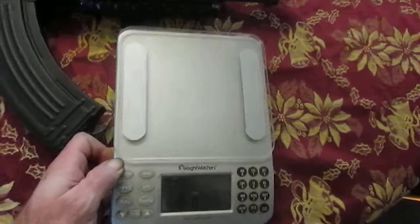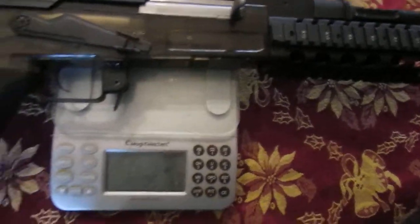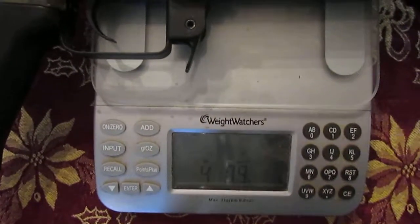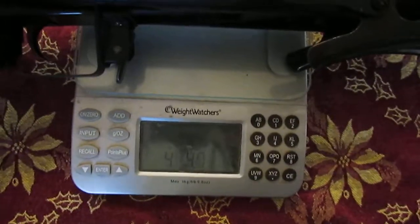So we've got our highly accurate weight watcher scale — Oprah's not going to lie to us, so it should be good enough for this. We've got zeros; don't need the BBs for weight. We've got 4 pounds 0.9 ounces. Let's do this guy — 4 pounds 5 ounces.